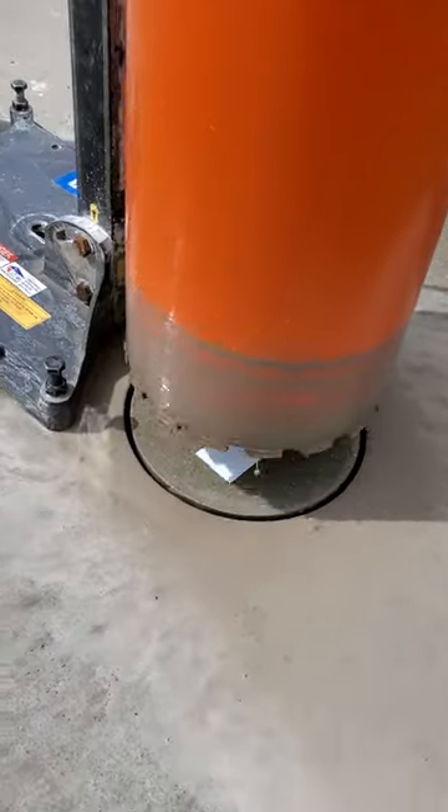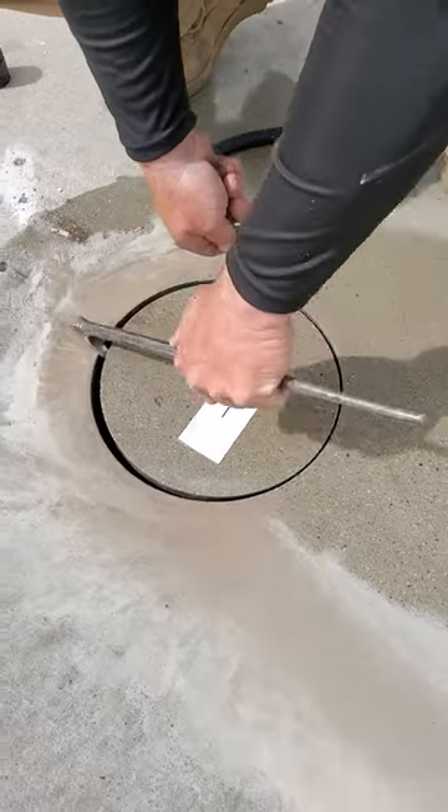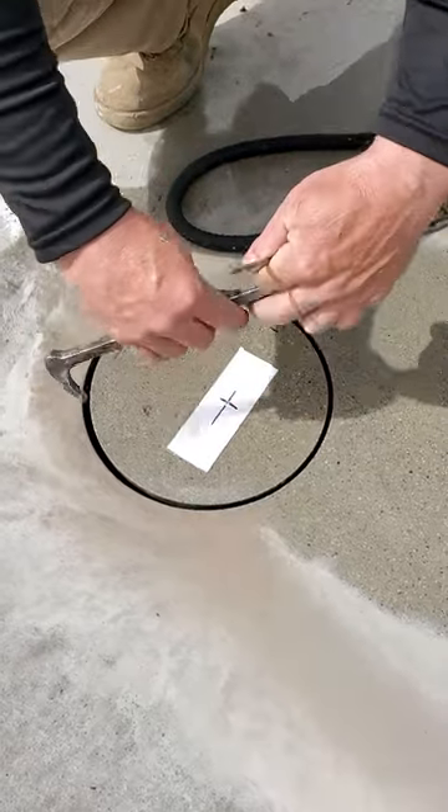Notice anything wrong with this first cut? Leave me a comment below and tell me what happened. It was my fault by the way, and we were able to fix it.